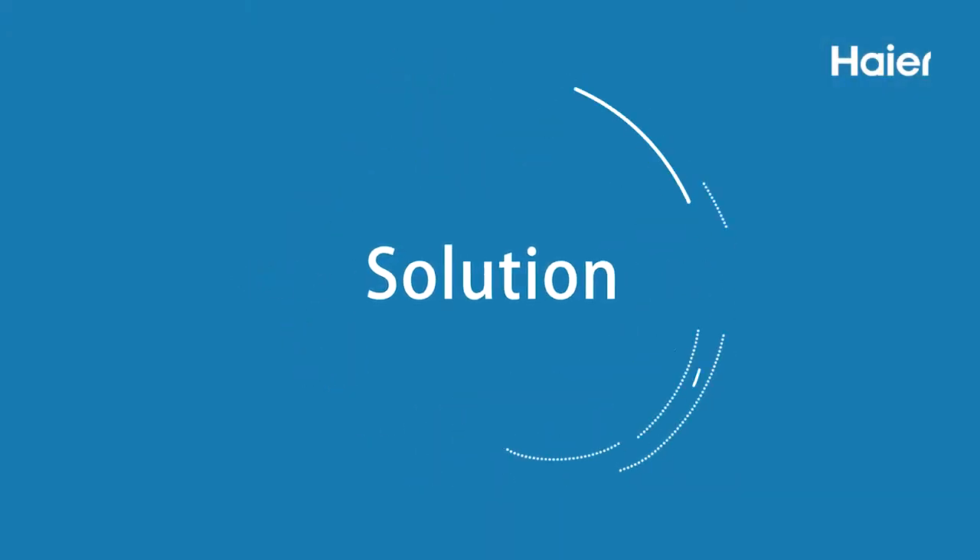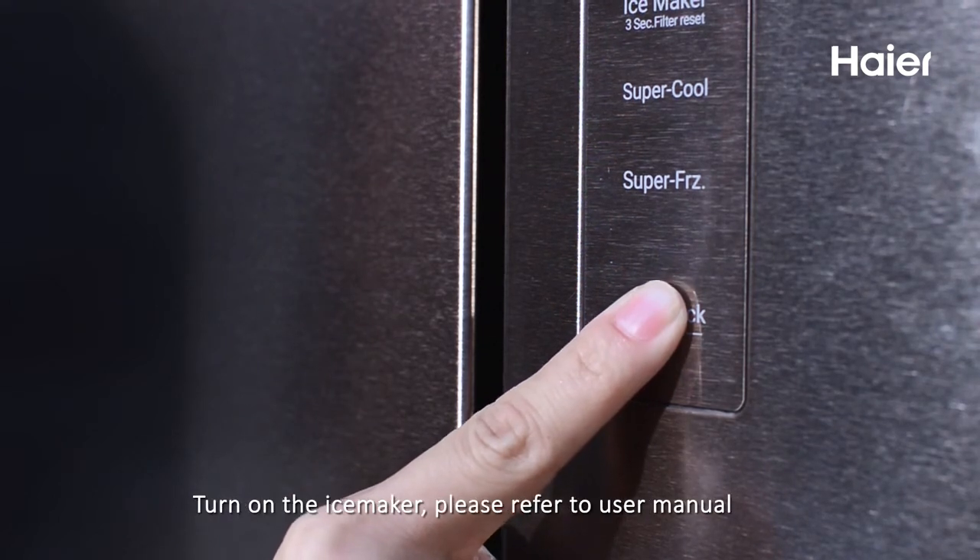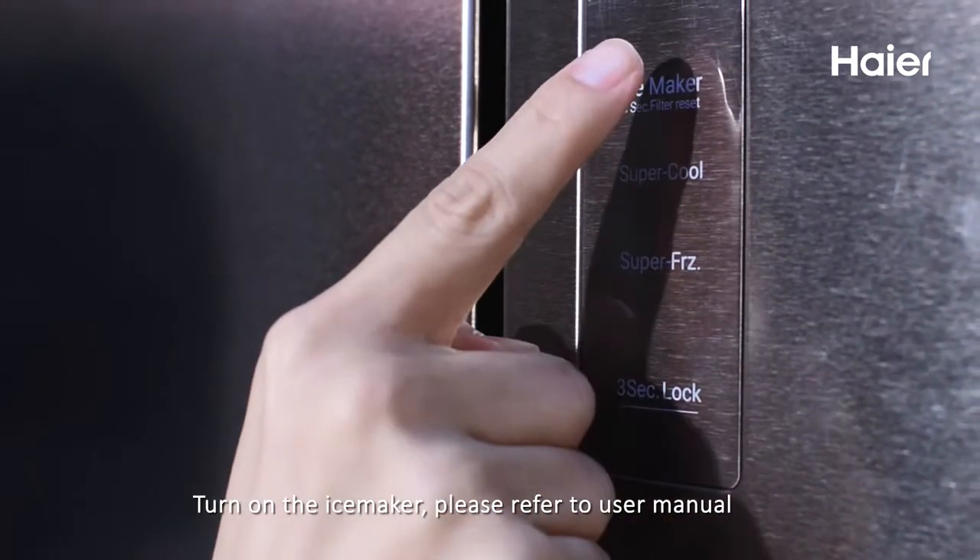Solution. First, check whether the ice maker function is off and turn on the ice maker. Please refer to the user manual.